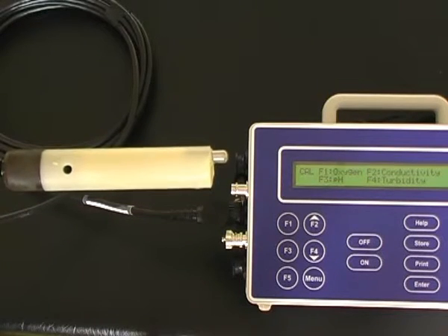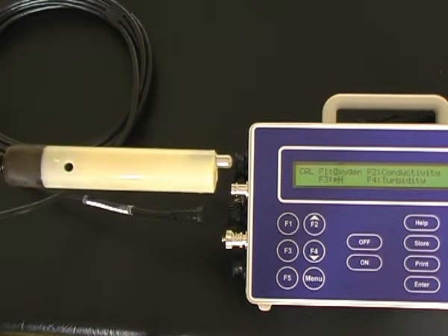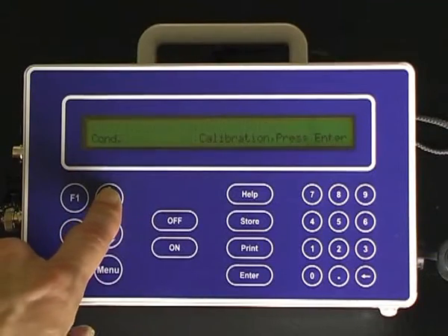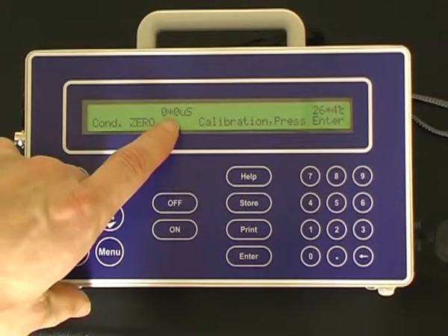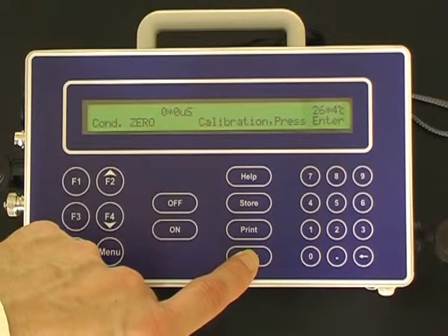The first point calibration of the conductivity sensor is a dry sensor in air, which should measure zero. Press F2 for conductivity. Once the sensor has equilibrated to zero, press the Enter button to calibrate the first conductivity calibration point.